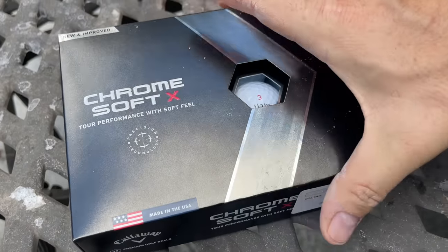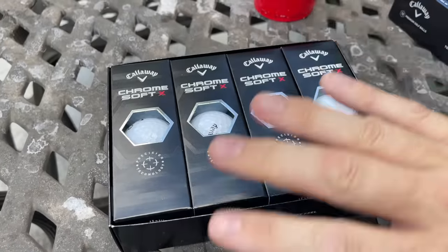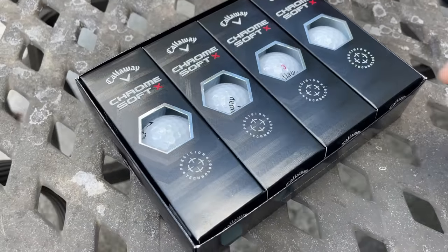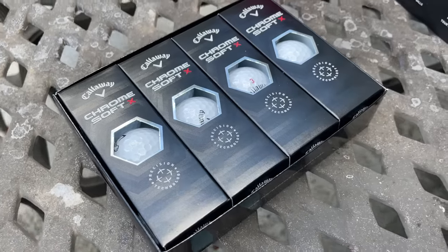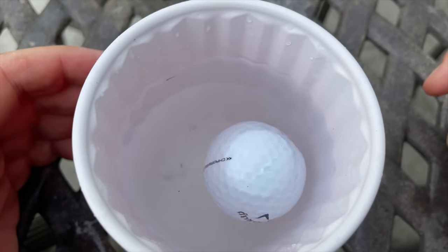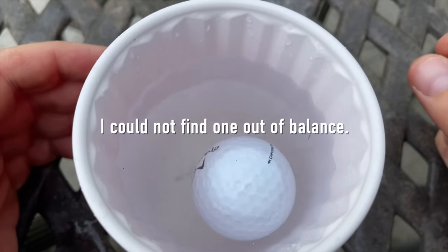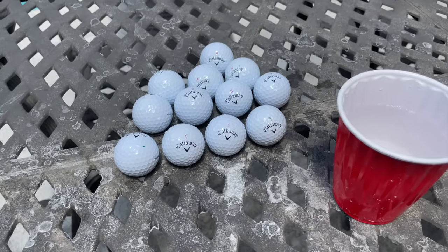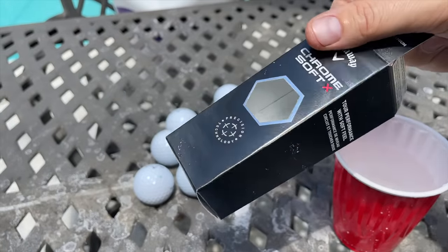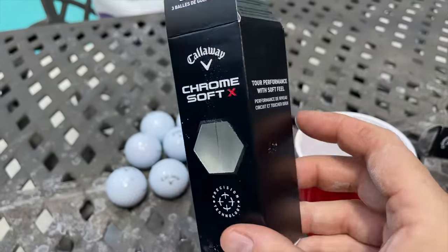Here's the Chrome Soft X. These are supposed to be verified with precision technology — basically a laser that looks into these balls and makes sure they're completely centered, round, and up to spec. We are 12 for 12 with the Callaway Chrome Soft X. These were definitely the winner — the most consistent, with no balls off center or out of balance.